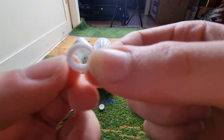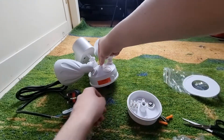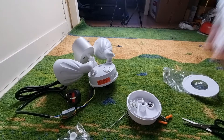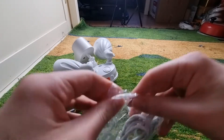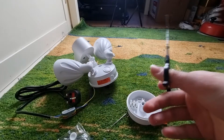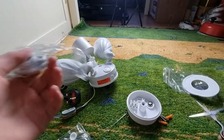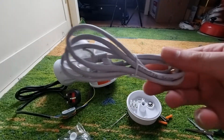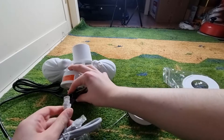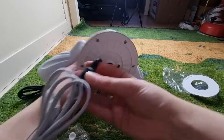Basically what you would do with that is you would plug it in here, kinda like that. As you can see, it's connected.